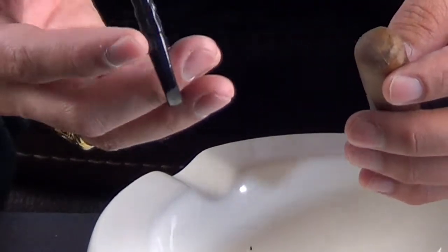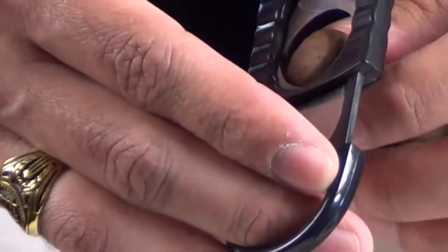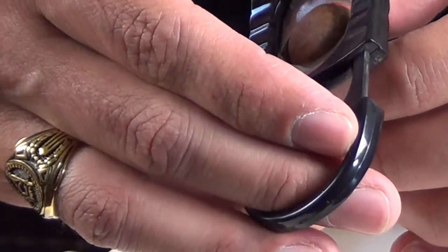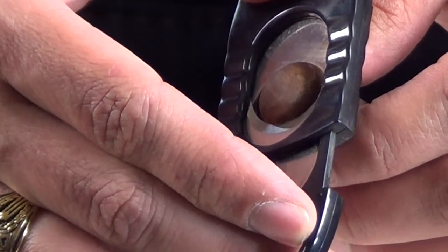So the way you want to cut it is like this. You measure it, tap it a little bit, you will see the distance on it. And now when you're ready to cut, easy and with no hesitation, take a clean and well cut.